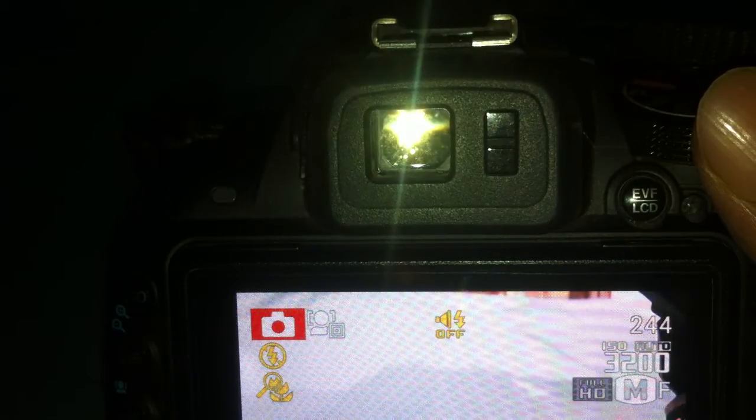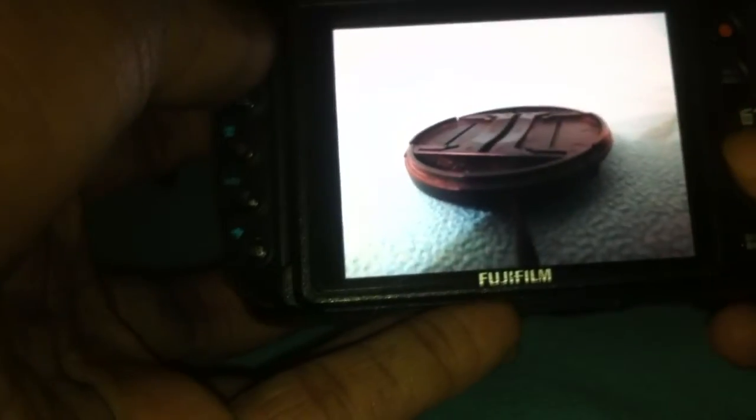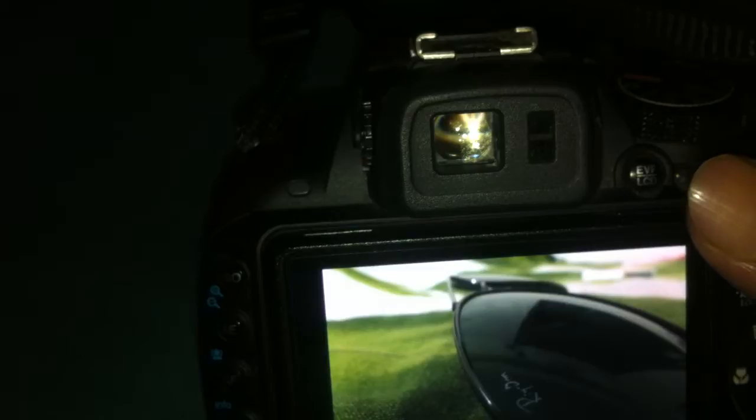This is a basic review so people don't get frustrated after buying this camera, as I did. There is no review, no resource, nothing on the internet for this camera. Every other camera has a review, but not this one, and even Fujifilm doesn't say much about it. This is just a basic review — I'm not giving a deep technical review, but I may provide a full specification breakdown later.